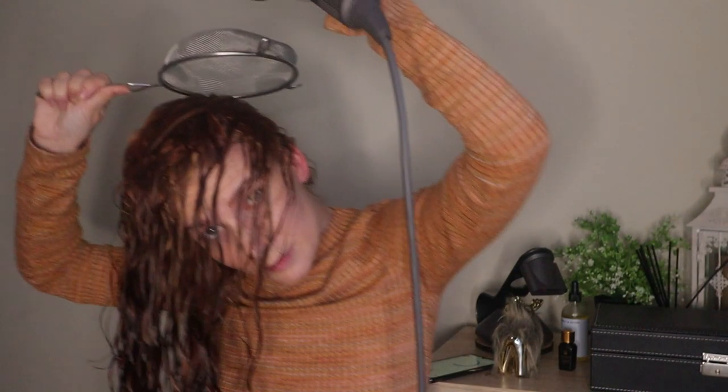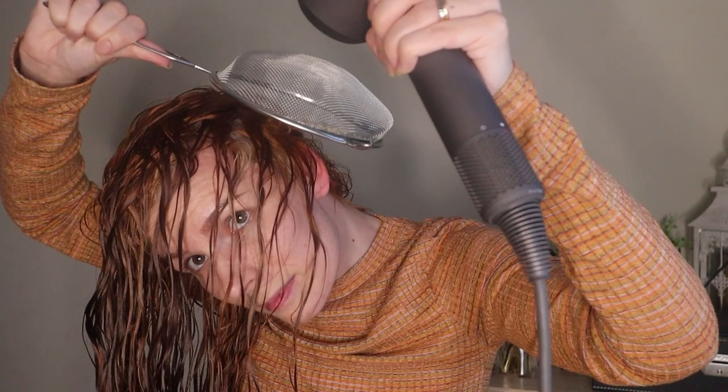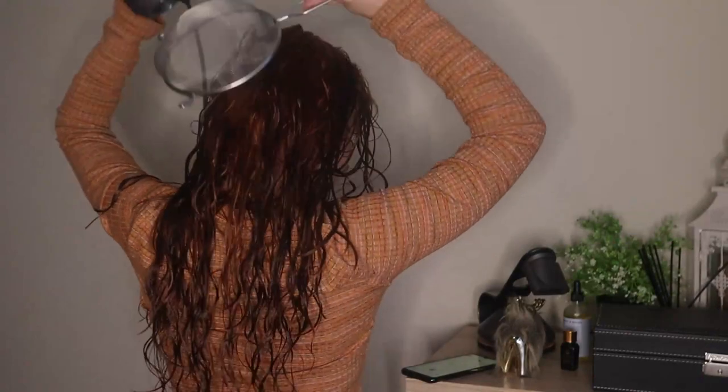At this point it dawned on me that I felt like the strainer wasn't really doing anything. But you can see on this section of my hair — when I take the strainer away you can really see how the air is blowing and pushing my hair, but when I put the strainer back in place that stops happening. So this is definitely working to diffuse the air, even though it felt like it wasn't.